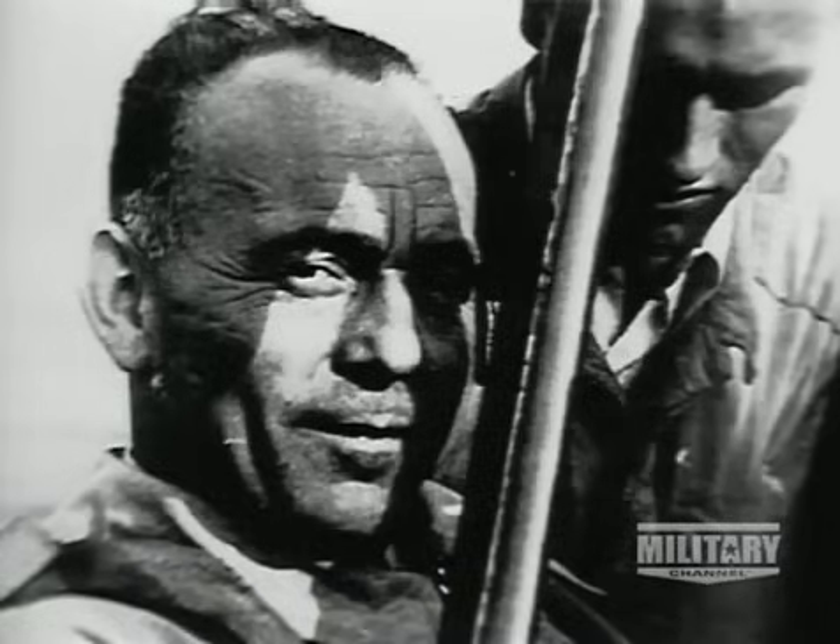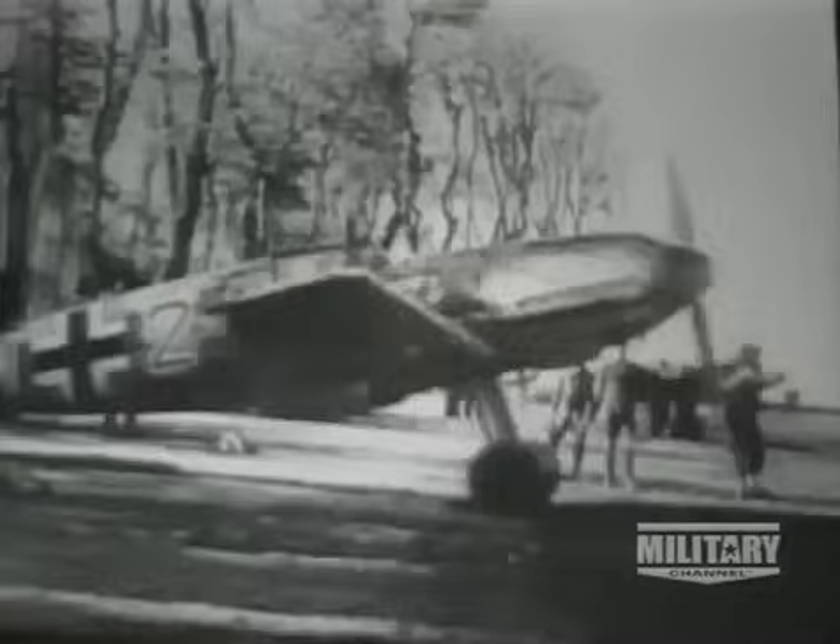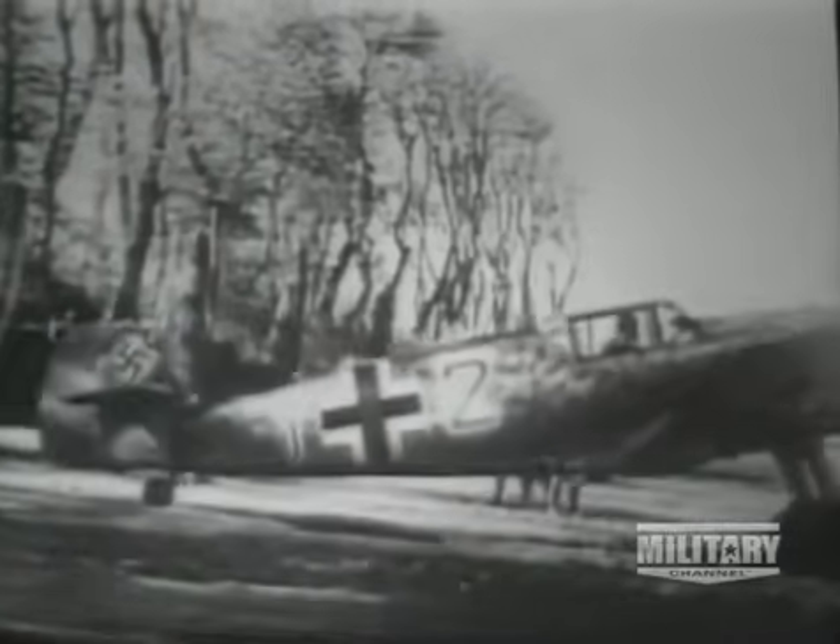Tank had previously designed aircraft for the Focke-Wulf Company when it competed unsuccessfully against the fabled Messerschmitt 109. Certainly by the late 1930s, the 109 was seen as invincible, and in no need of replacement for years to come. Light, streamlined, and very effective, the 109 embodied all of the new technology of the day, whereas Tank's less competitive design was a high-wing parasol concept that seemed to belong to an earlier decade.